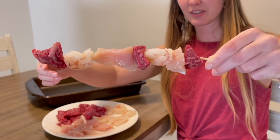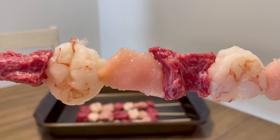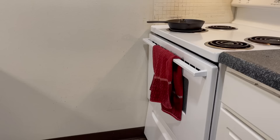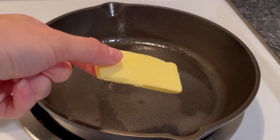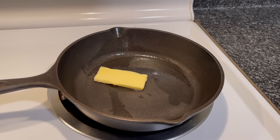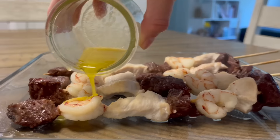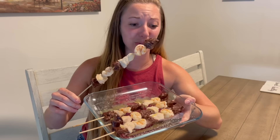To make the skewers, I just alternated steak, chicken, and shrimp. I was getting so hungry looking at them. These skewers ended up being one of my favorite meals of the week. They could be made on a grill, but I just threw them in the oven at 375 degrees for 15 minutes. Meanwhile, I melted some butter in the cast iron and mixed in some garlic powder to drizzle over the skewers. I am hardcore salivating. These look amazing and smell so good.